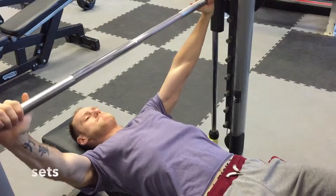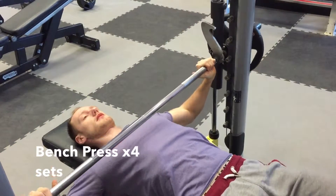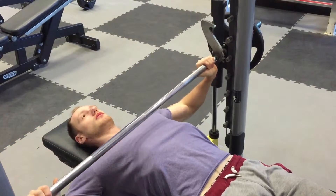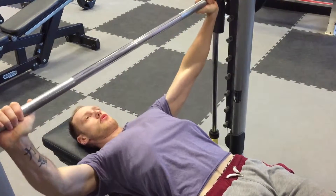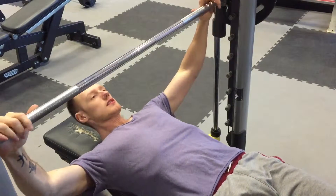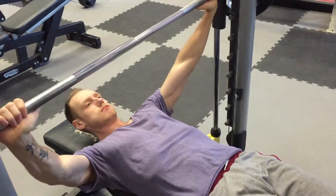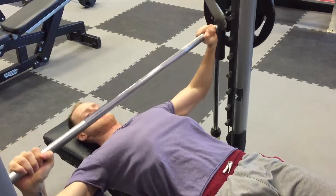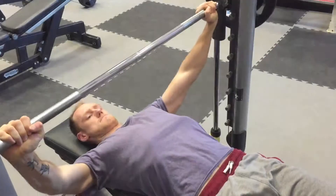Hi guys, welcome to day number three of our six day split. Today we're going to be training chest. As you can see, what we've got right here is regular flat bench press. What I'm doing is going as wide as possible, not only for a deeper stretch of the chest when you're coming down, but it also helps work the outside part of your chest.